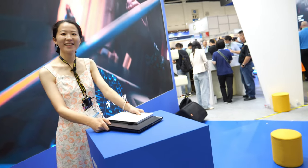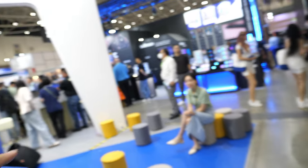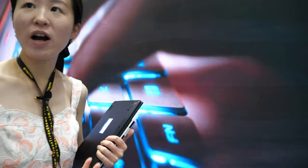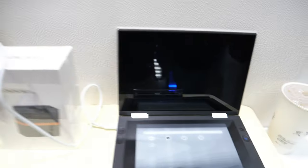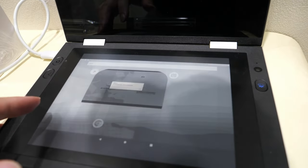Here at Computex 2023, we have a big screen and presentations throughout the day. We have a launch event where we will share products based on Qualcomm, Intel, AMD, MediaTek, and Rockchip platforms.